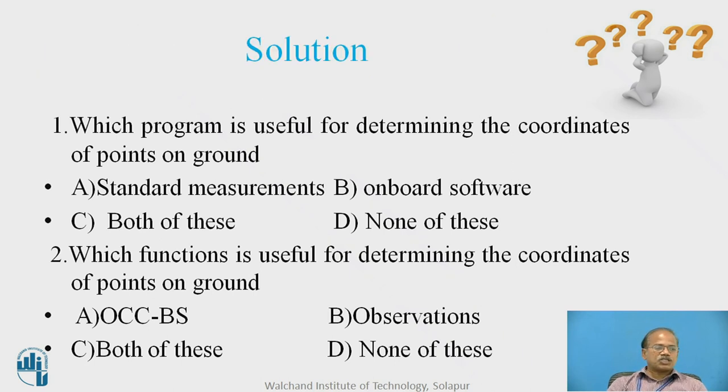The solution to the first question: standard measurements as well as onboard software — both things are needed in this particular process. For determining the coordinates of points on ground, you can work with standard measurements also. There are two options: one can go with standard measurements and one can go with the onboard software. Both options are available; you can use any one of them or both.